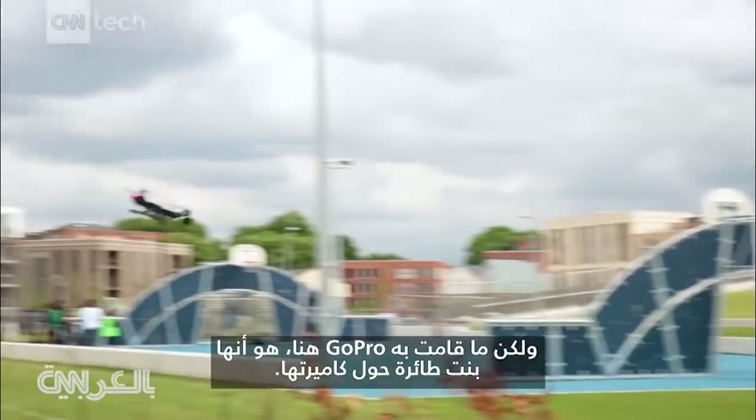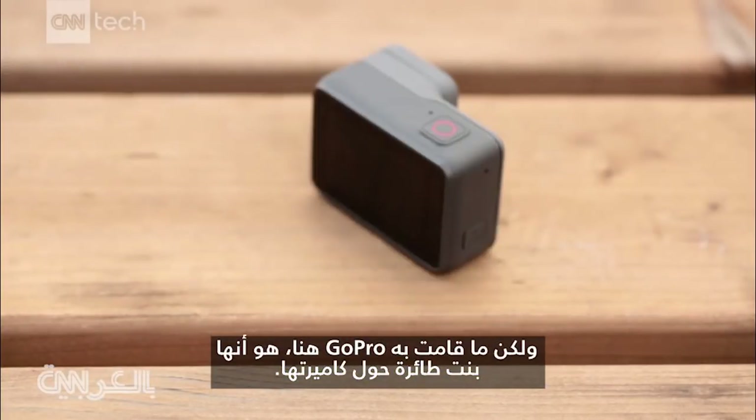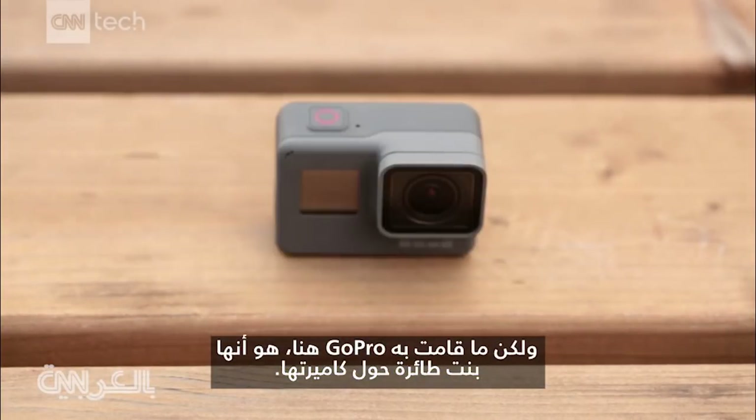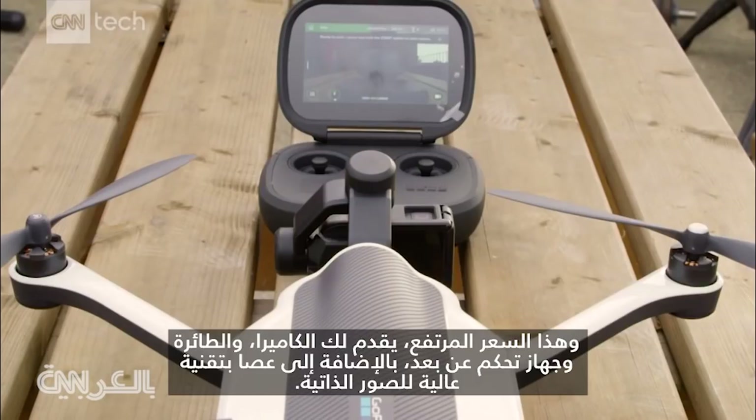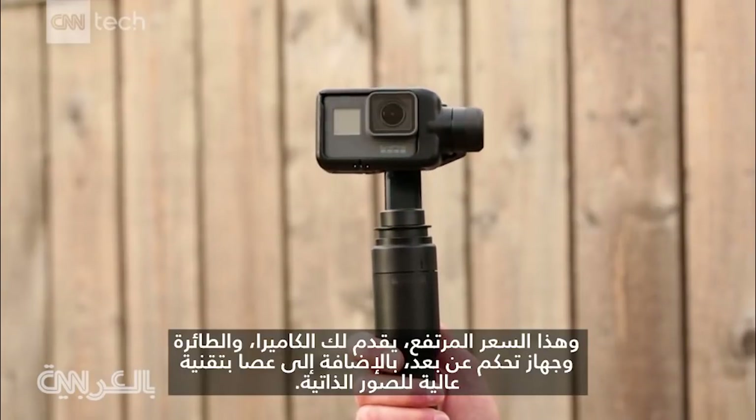What GoPro has really done here is build a drone around its camera. That big price tag gets you the camera, drone, a remote control, as well as a high-tech selfie stick.